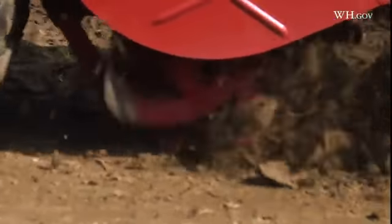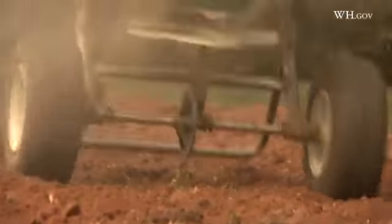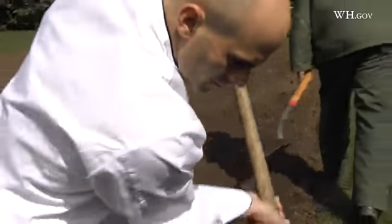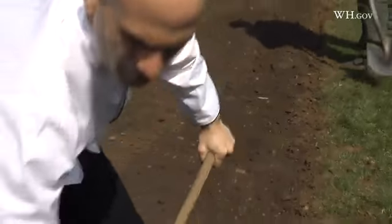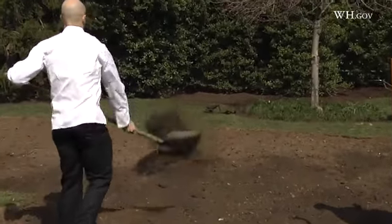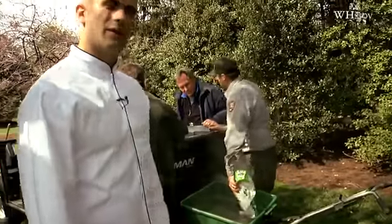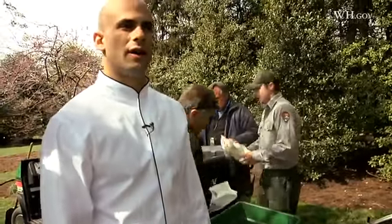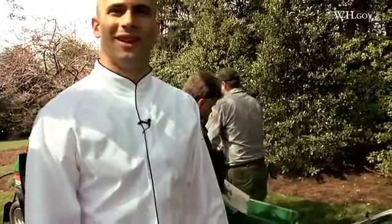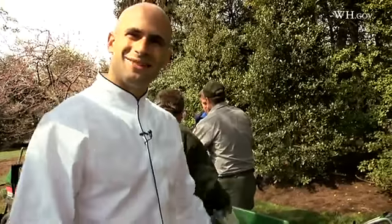We're doing our first till, churning over the soil about six to eight inches deep, and then we're going to spread some amendments. We're going to use sulfate of potash to add some sulfur, and crab meal to add calcium and nitrogen, which is absolutely critical. Our crabs are sourced from the Chesapeake, so we're keeping it in the region.